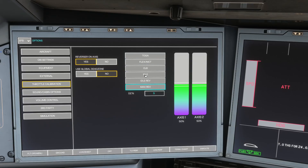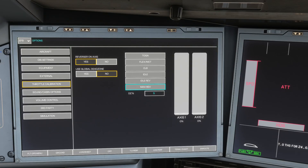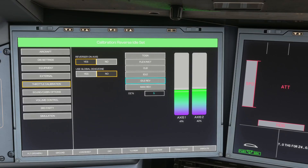Essentially, what you want to do is set things where they are. So if we now set the throttle all the way down to Max Reverse — as you can see it's set — click Max Reverse. Then set the throttles to Idle Reverse and simply click Idle Reverse. And now that's been set.